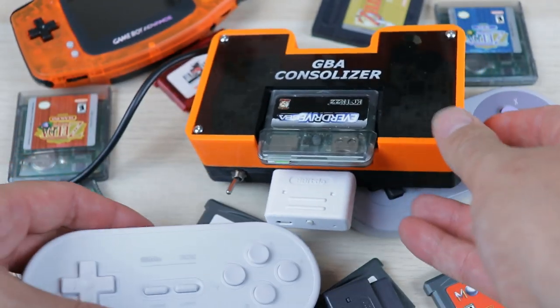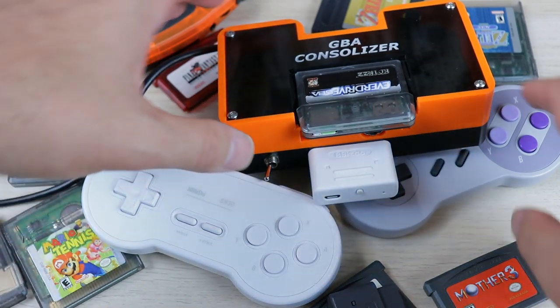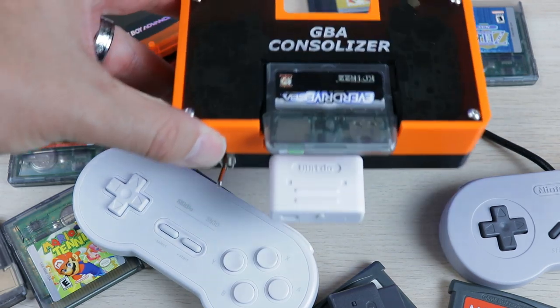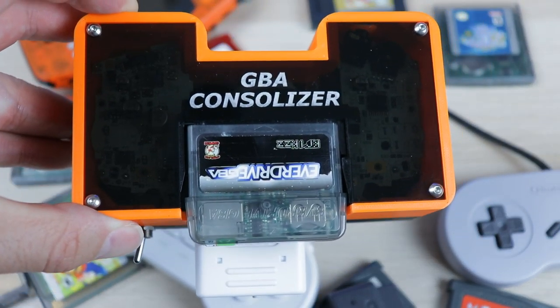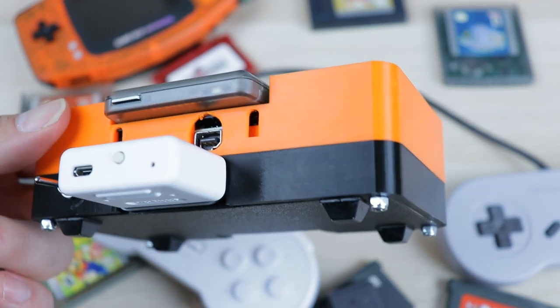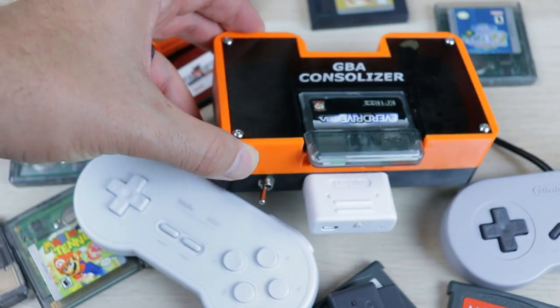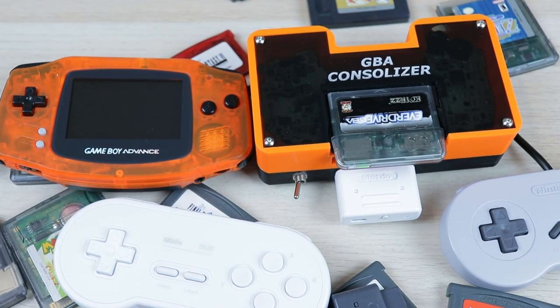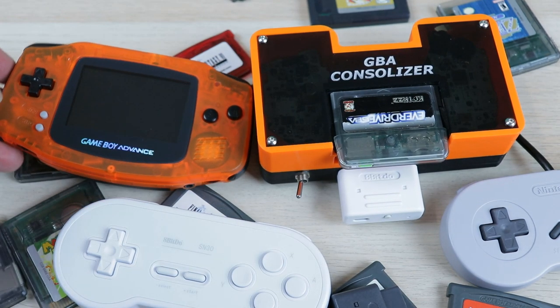This console uses micro USB for power and mini HDMI for video output. You can use USB if you have it on your TV and plug it right into your system, which is pretty cool. I've been using it with an external power bank with no issues. It also maintains the original port for a link cable and the headphone jack for audio if needed.